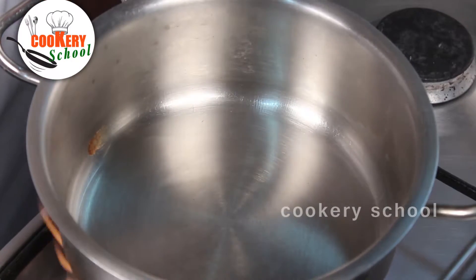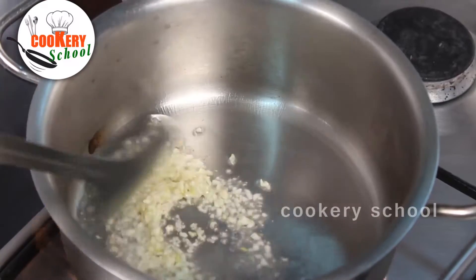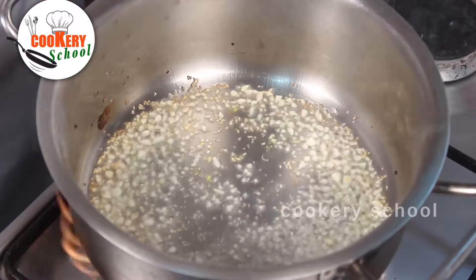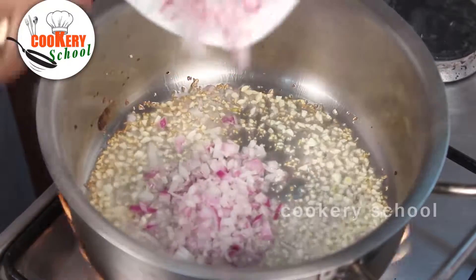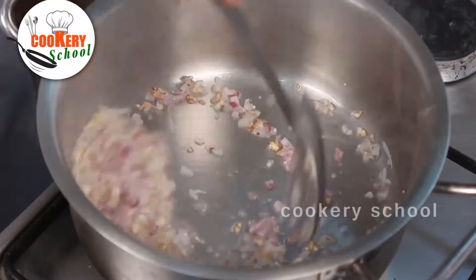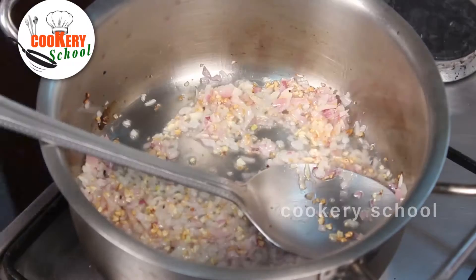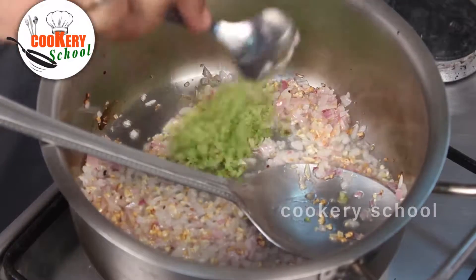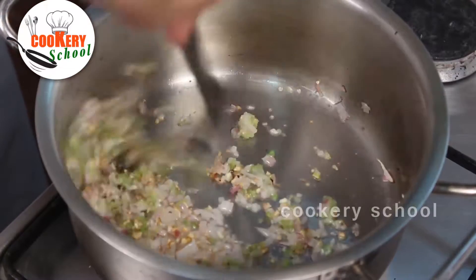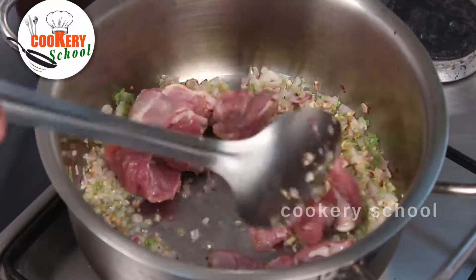Starting with the addition of a little oil. When the oil becomes hot, add chopped garlic, then add chopped onions, and then add chopped celery. After that, we are going to add the lamb cubes.